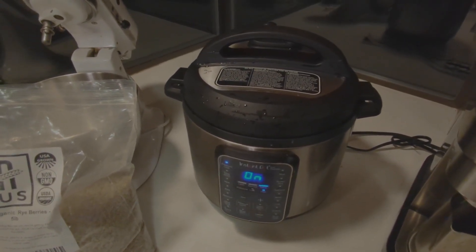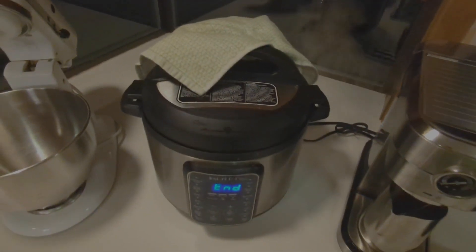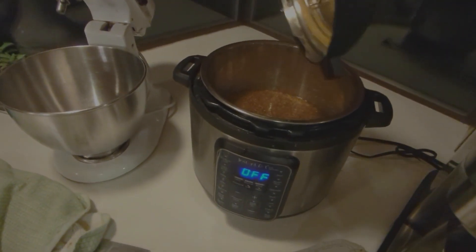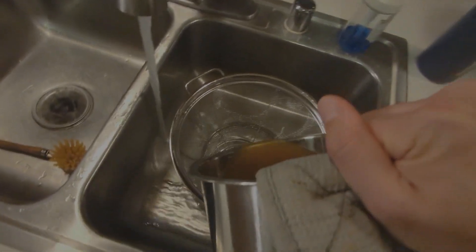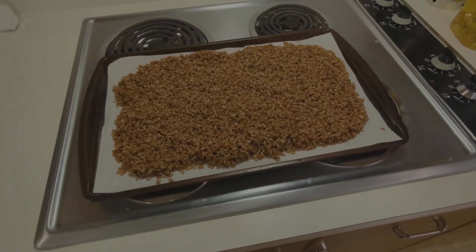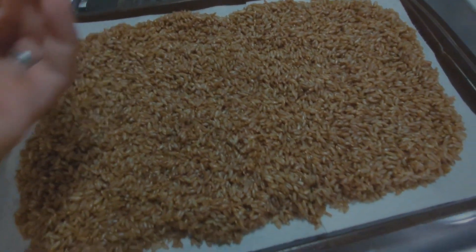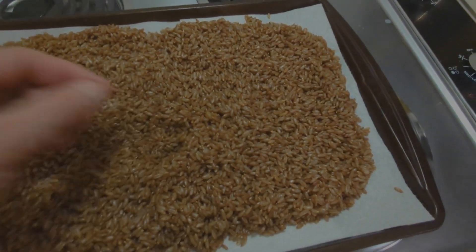Once it hits that countdown I'm going to do a fast release, drain them, set them out to dry, and then we'll be ready for the next step. Alright — 13 minutes, fast release. And there we go, honestly pretty much perfectly cooked. Maybe a couple of kernels that have popped, but otherwise I don't know if that's necessarily a problem.